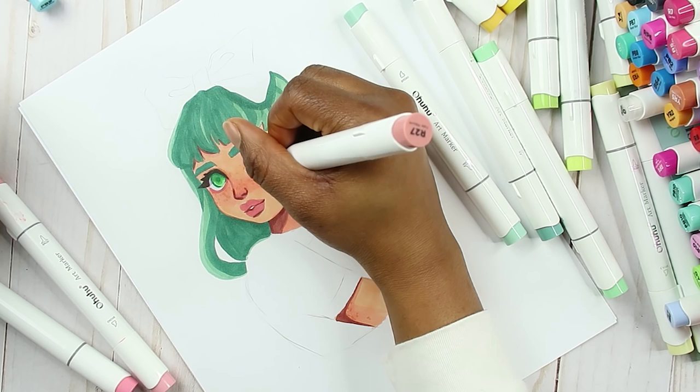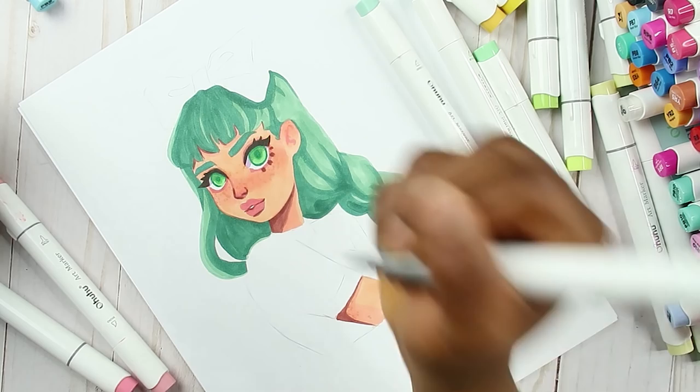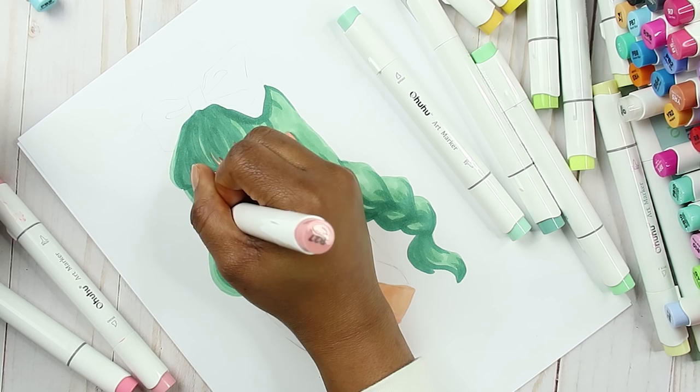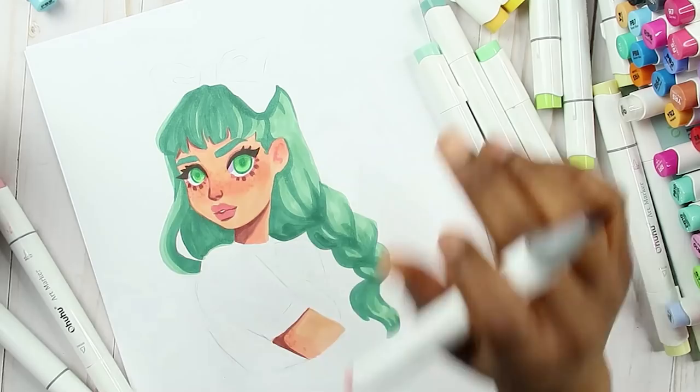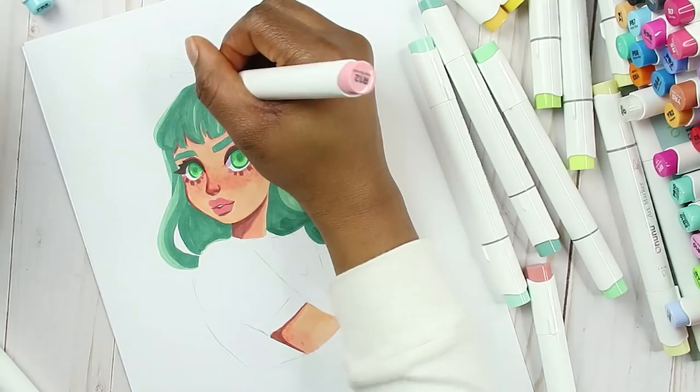I'm gonna use the darkest color I have on her bottom lash — I'm just gonna make them really thick. Let's make them look creepy. I don't know if it's cute or if it's creepy — you guys let me know how that looks. I think there's something cute about it and then creepy as well though.